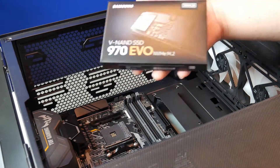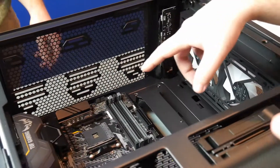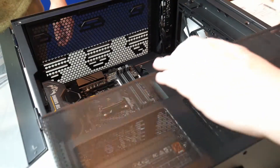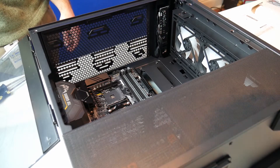All right, throw her in. See right here — these are hard drive cages, so you can put real hard drives in. Yeah, two more on this side too. You got SSD slots here and actual hard drives can go there. You can put hard drives here while SSDs are here. You can put 20 terabytes of storage on this thing.